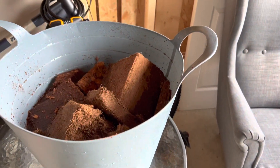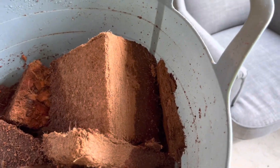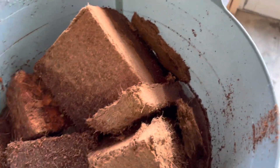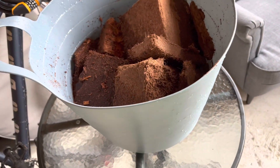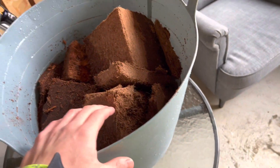For anybody wondering what I'm using for the substrate, I'm just using coconut fiber and some coco chips. I think it's probably one of my favorite mixes for tortoises — it honestly works with every tortoise in my opinion.